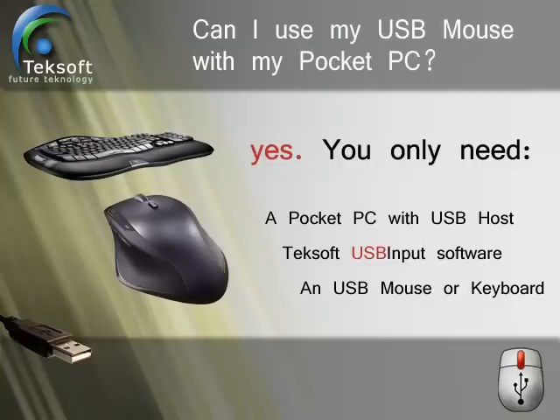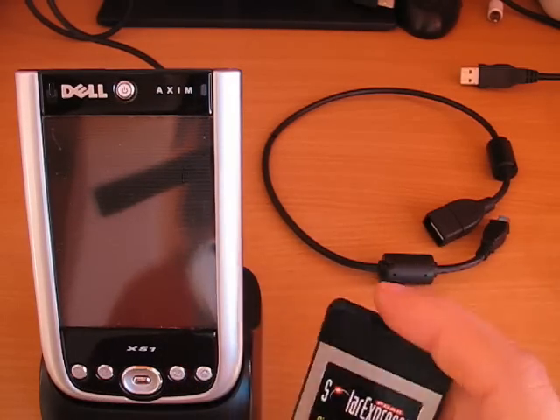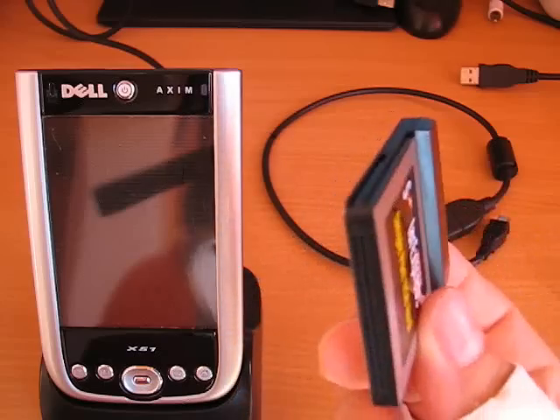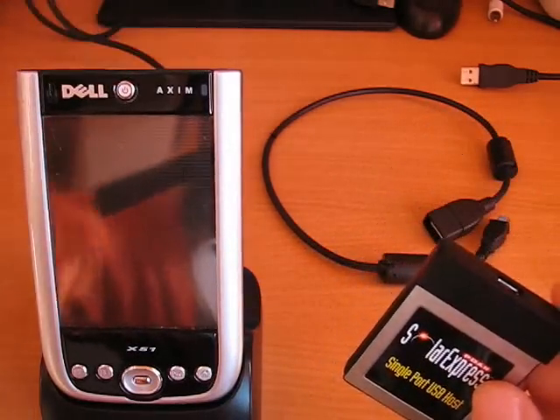You can actually use a USB mouse or keyboard on your Pocket PC using Techsoft's new USB input driver and the Solar Express card. This card connects to your Pocket PC compact flash slot and provides one USB host connector.